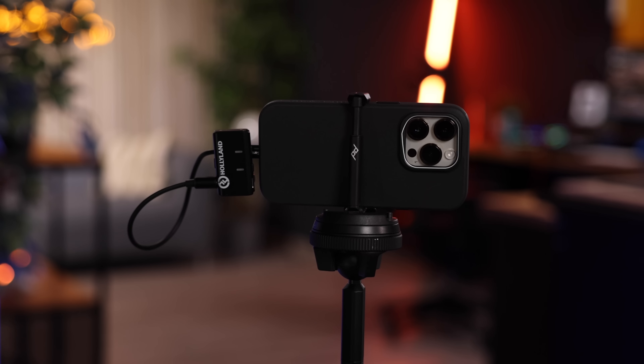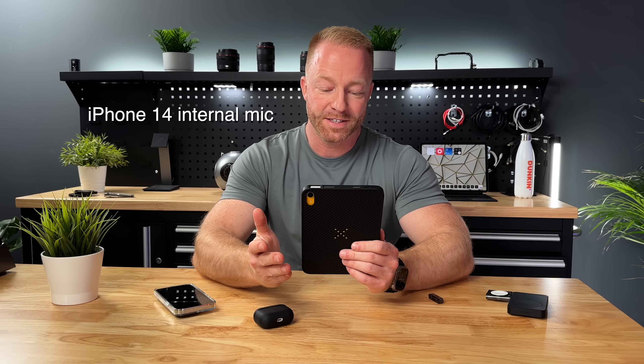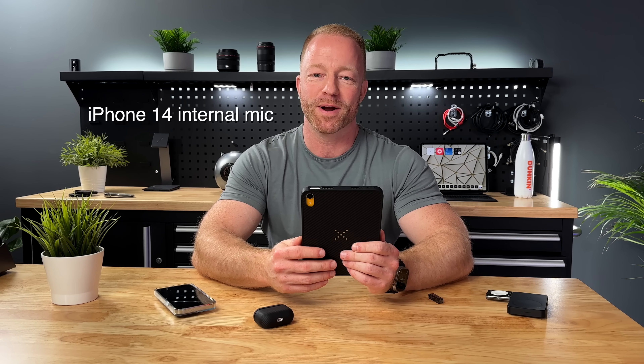Let me read the same sentence twice — once with the Lark M1 and once without — so you can hear the difference. With Lark M1: 'If you like these accessories videos, there's plenty of them already on the channel and many more to come, so be a lamb and hit that subscribe button.' Without Lark M1: 'If you like these accessories videos, there's plenty of them already on the channel and many more to come, so be a lamb and hit that subscribe button.' I think the difference is quite clear — let me know in the comments how you liked the sound of the Lark M1 as opposed to the iPhone's internal mics.